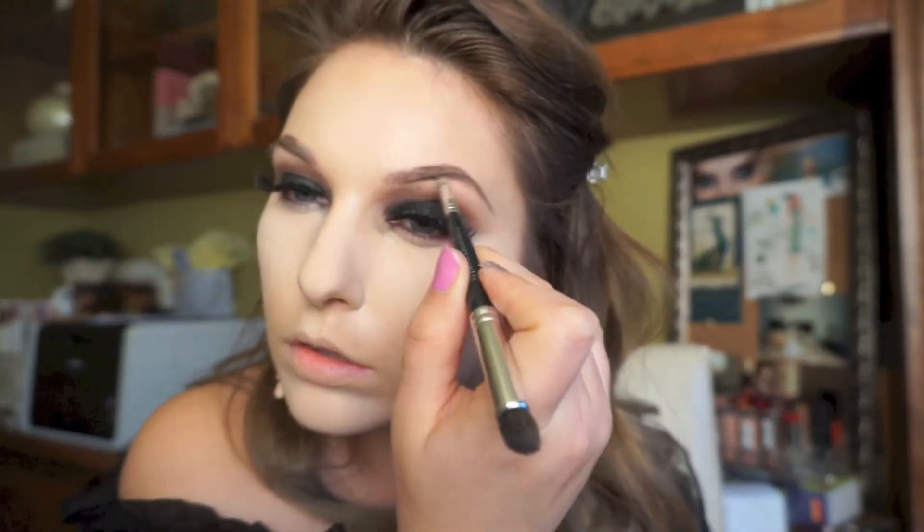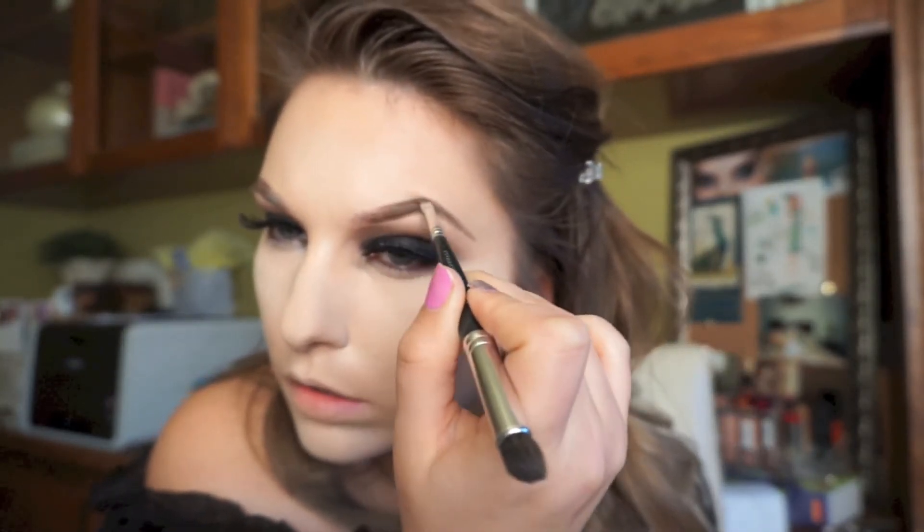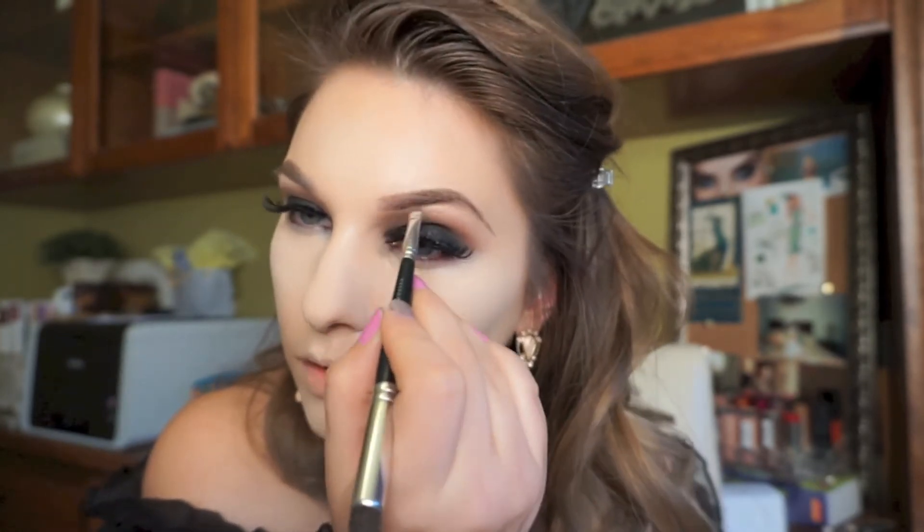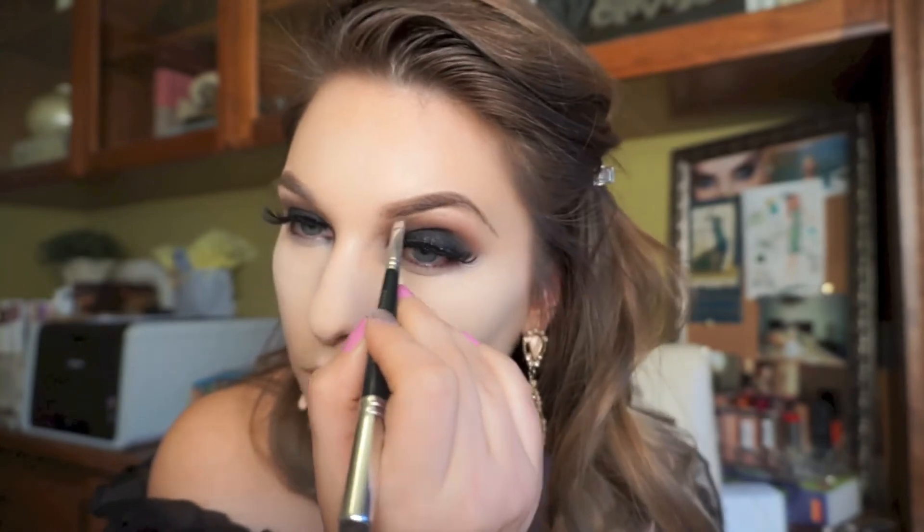I'm filling in my eyebrows using my Elf Pencil in Coffee, tracing out the shape I want because I don't have a nice arch to my natural brows — with a pencil you can create that. I connect the two lines and blend them through my natural hair, using a double-ended Bare Escentuals Shaping Eye Brush. I like the combination of the DipBrow Pomade and the pencil because it makes them look as natural as filled-in brows can look.